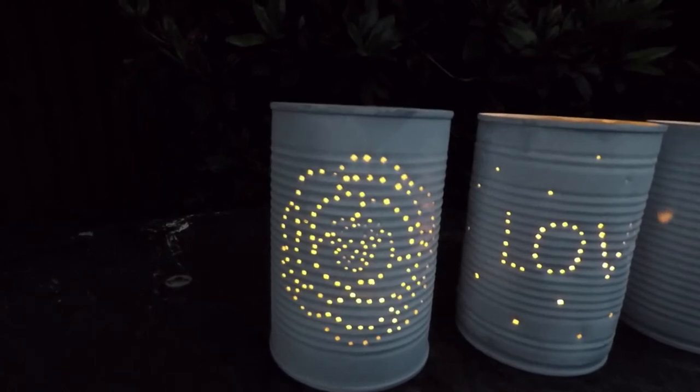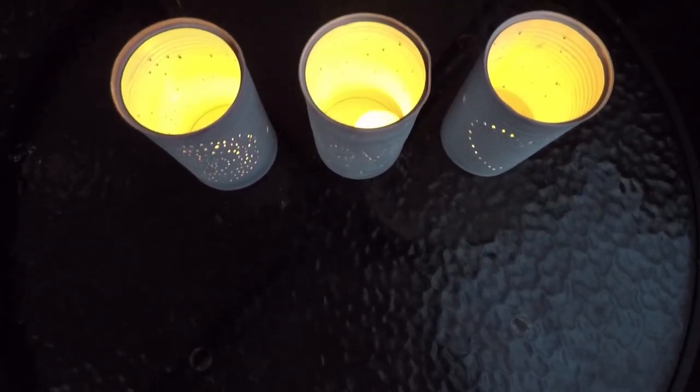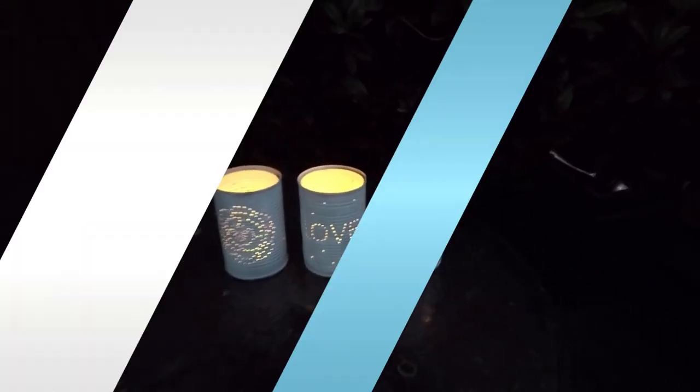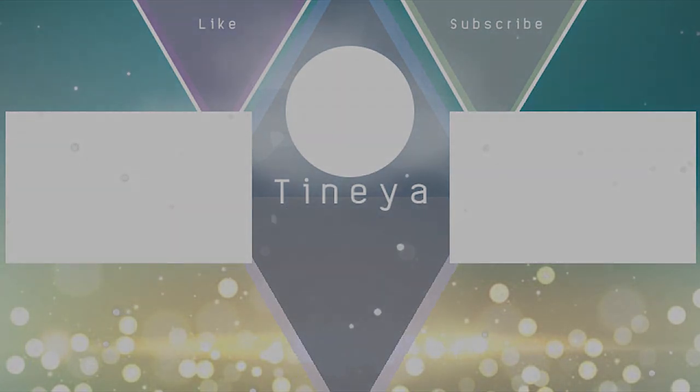Thank you so much for subscribing and I'll see you in the next one. Bye! We'll see you next time.